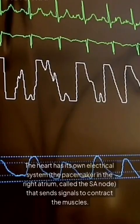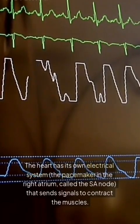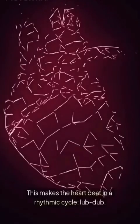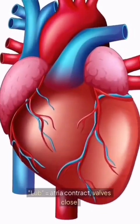Three: how it keeps beating. The heart has its own electrical system — a pacemaker in the right atrium called the SA node — that sends signals to contract the muscles. This creates the heartbeat as a rhythmic cycle: lub-dub. Lub equals the atria contracting and valves closing.